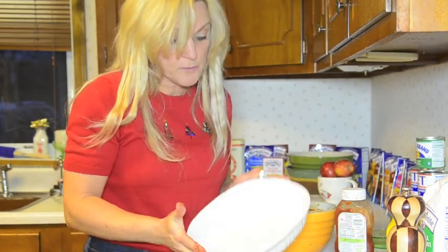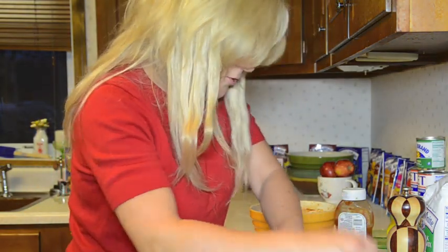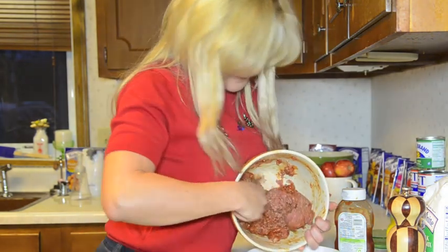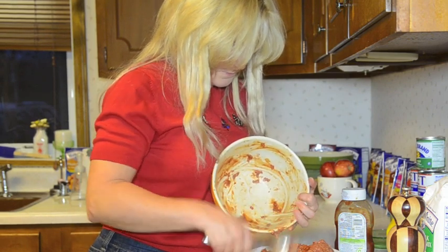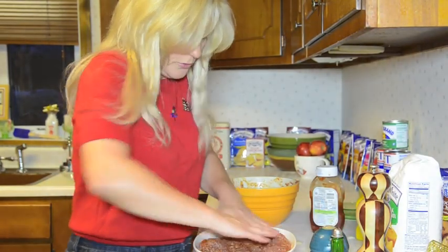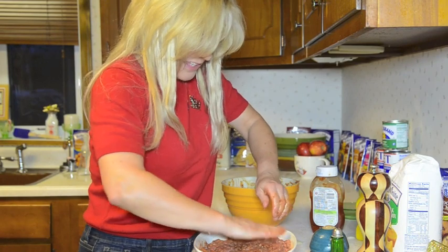And just a small baking dish. I love my Christmas plates — I have lots of them. You press it down in the pan evenly.